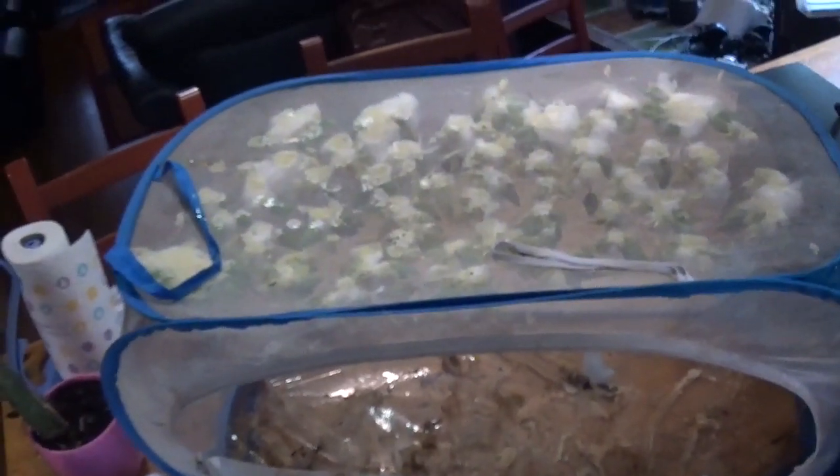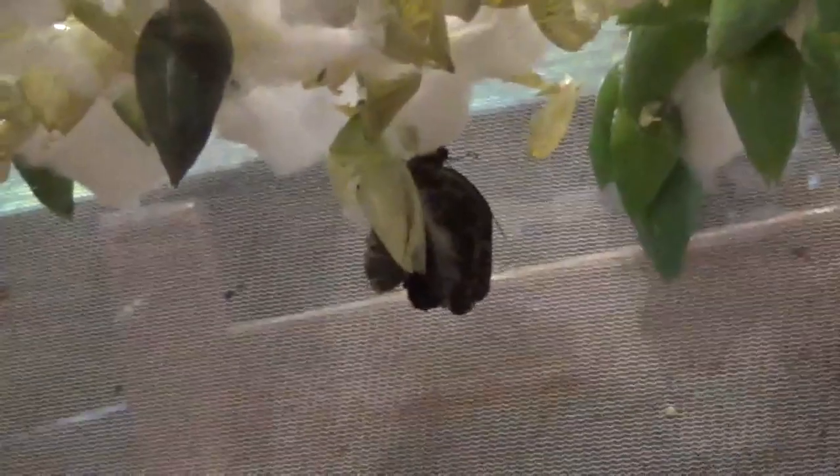All right, I'm finished gluing the pupae and I've just flipped the cage upside down. This is what it looks like. As we can see, one of them is already hatching — so that's a good sign.